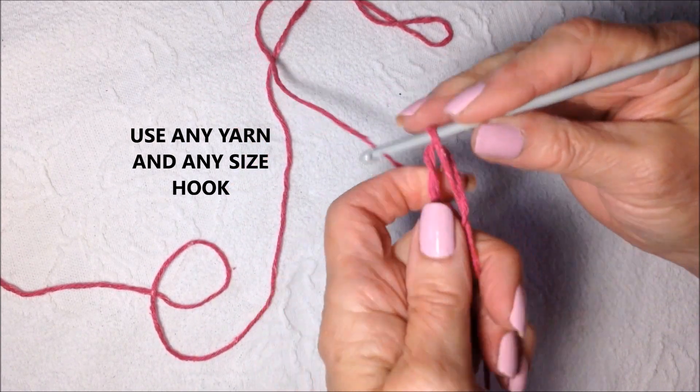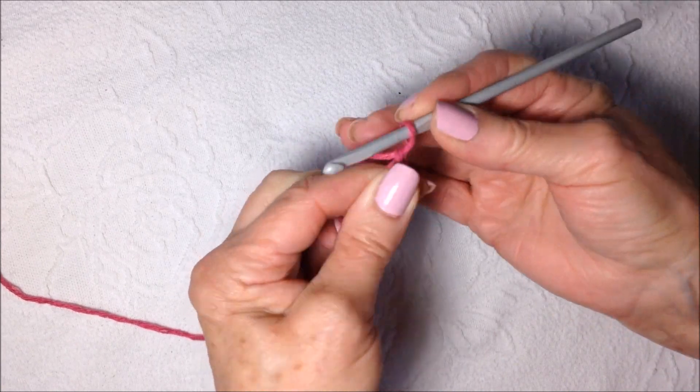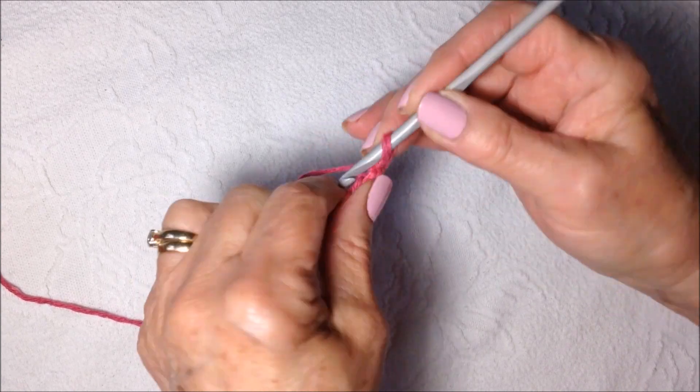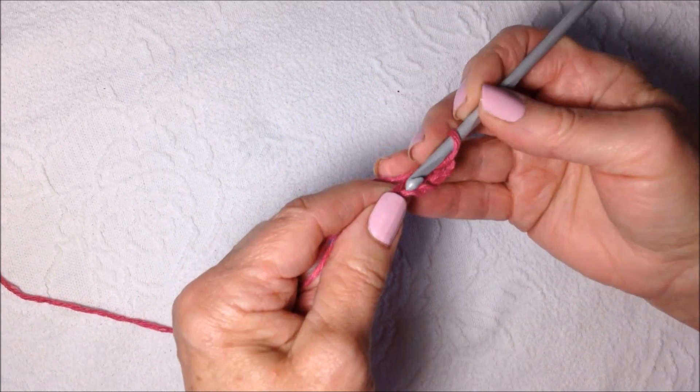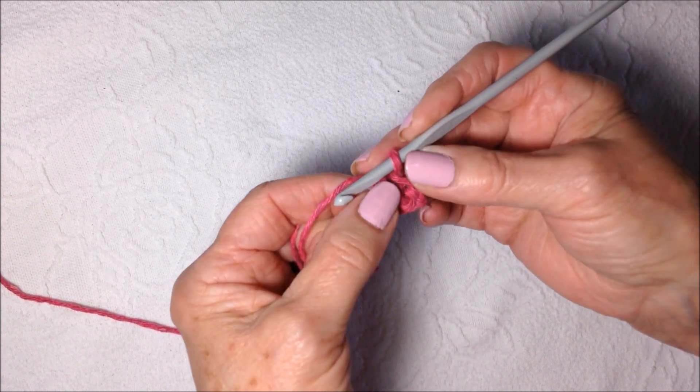Start with a slipknot. Chain 5: 1, 2, 3, 4, 5. Slip stitch to join in the first stitch and form a ring.